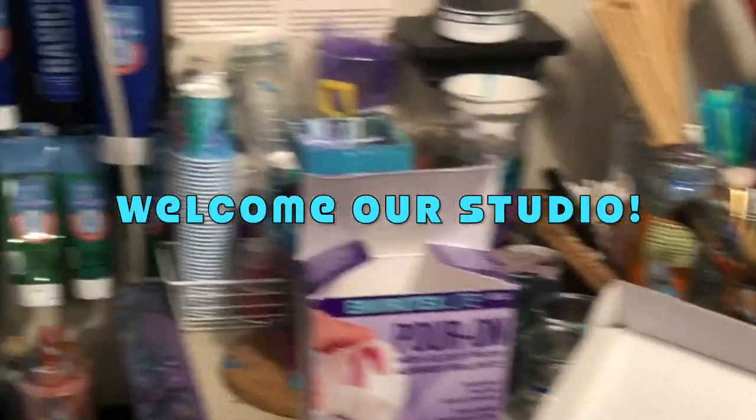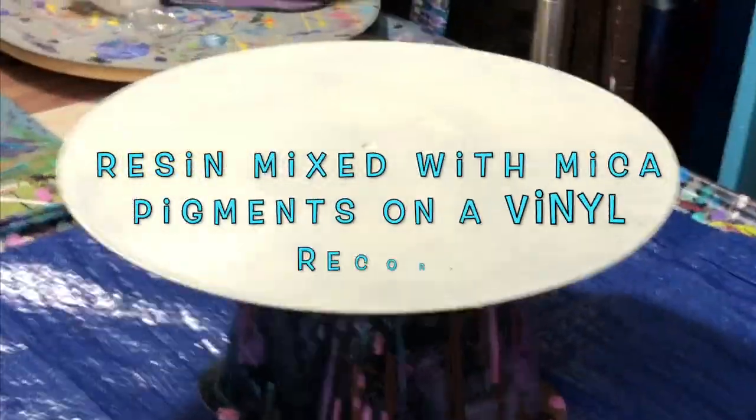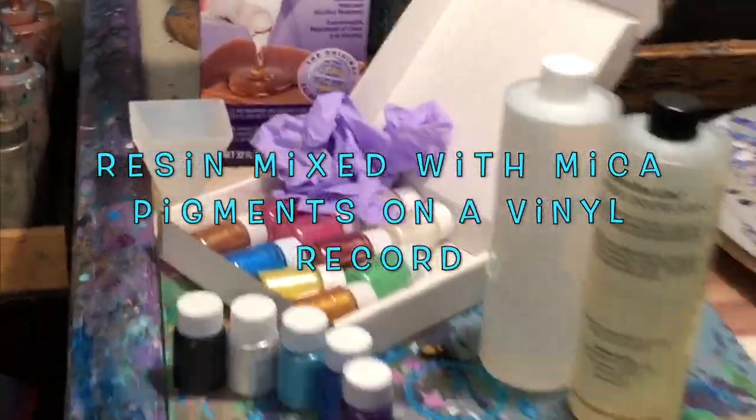So here we are at the studio. Today I'm gonna attempt to do resin art on this vinyl record and it's gonna be my first time doing it, so here we go.